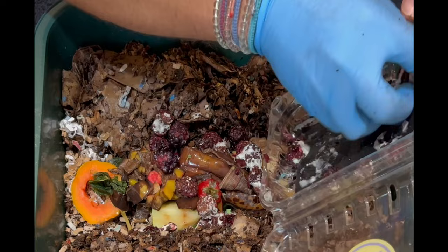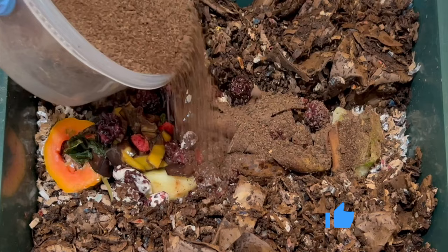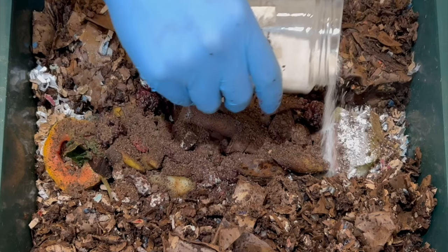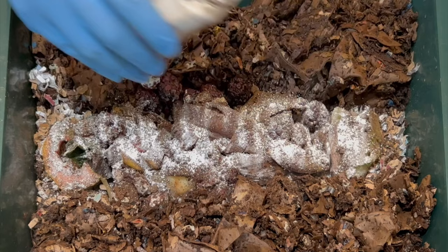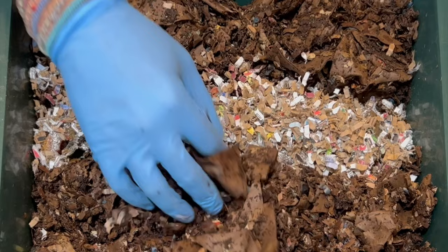Just kind of put those in there, and then finally we will put our coffee in. This is just used coffee and tea that I collected — it's been sitting on average for a couple of weeks, so it probably has its own microbial content. Then this is grit, which is just pulverized eggshells to help them in their digestion. Put a little bit more bedding on top, and we'll bury this and call this a feeding.